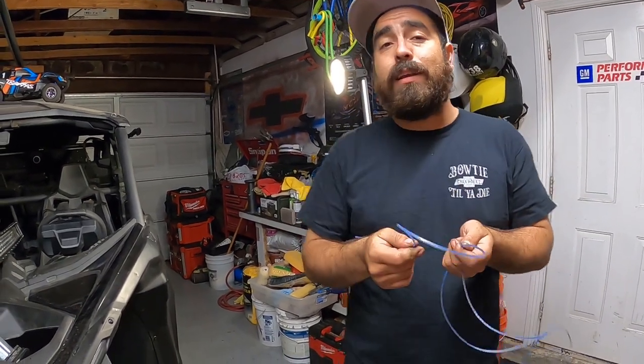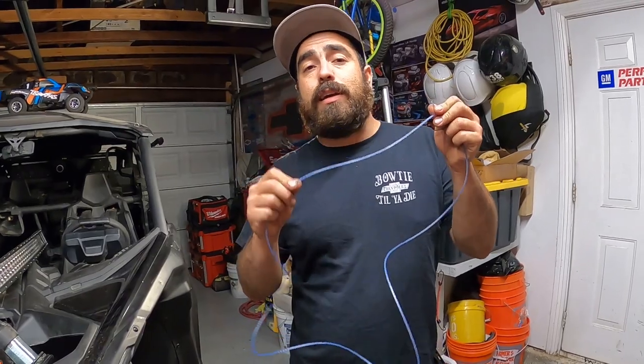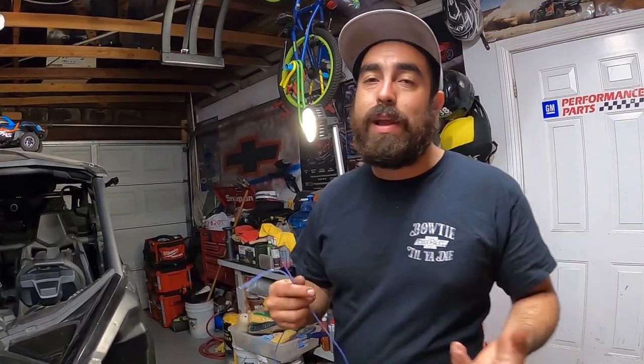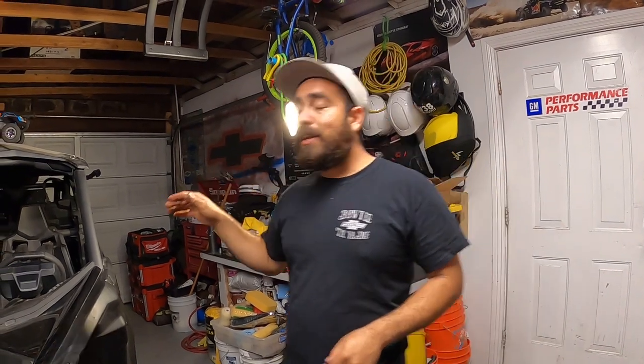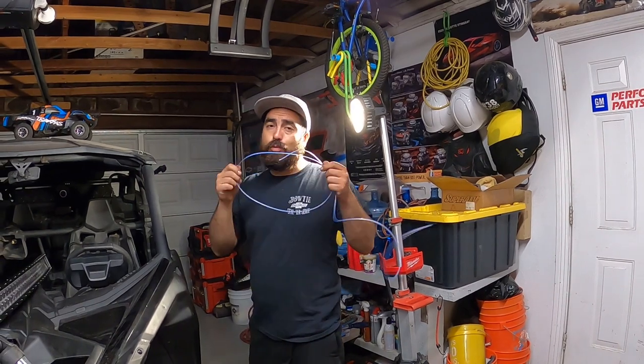If you guys have done something different for routing wires through cages, let me know in the comments below. For me personally, this has been the best method. I ran rock lights through the middle bars on my personal Can-Am X3 and this is the only way I could get it done. I tried rigid metal wire — too hard. I tried soft rope — too soft. This string trimmer string is a happy medium and it works great.